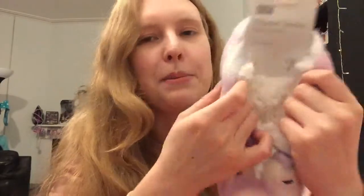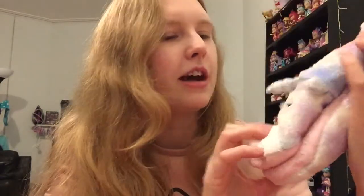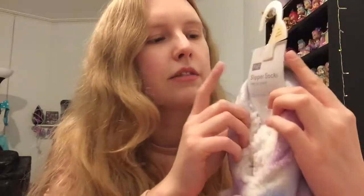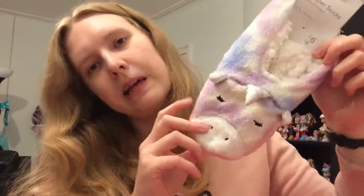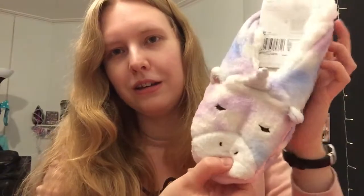So moving on to the other stuff — I saw these and I absolutely had to buy them. I'm obsessed with cosy socks like little slippers. I love this design; it's like a galaxy rainbow unicorn style. They're just so cute and these were £6. I got the bigger size because I've got size 7 feet, but they look so cute. I love wearing this sort of thing this time of year — I can't just wear plain socks, I have to have the really fuzzy ones or these.